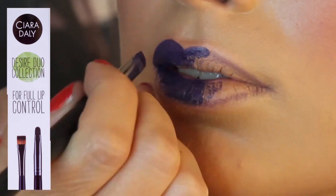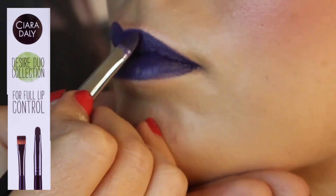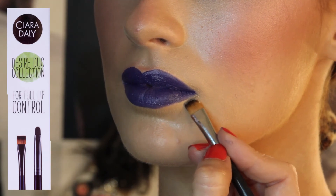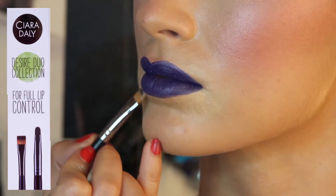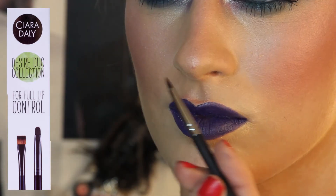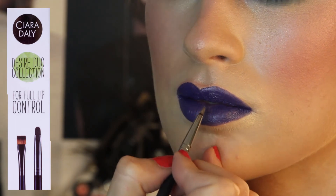With the brush you get a really sharp finish. Then going around with my concealer brush to make sure I've got a really crisp finish — so important when going for a bold lip. To finish off the look, I've taken that same silver I used in the eyeliner and given her a little lip ring effect.